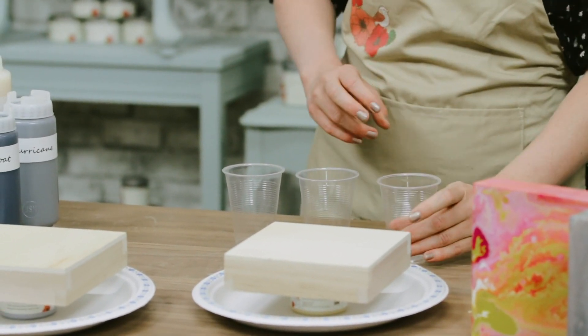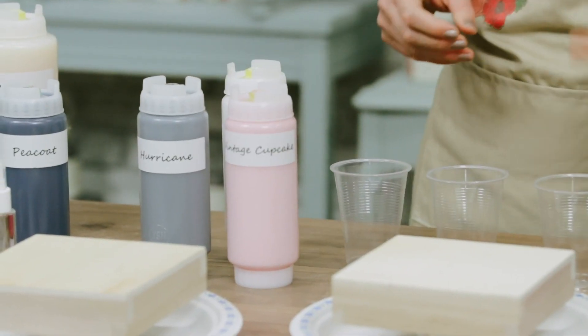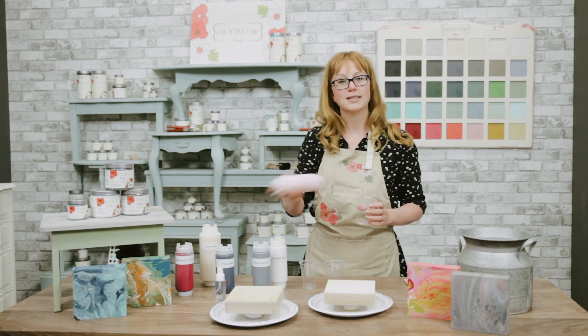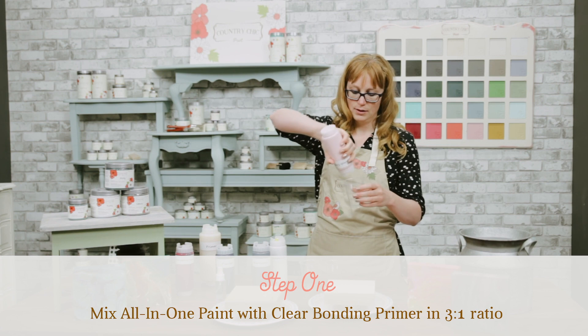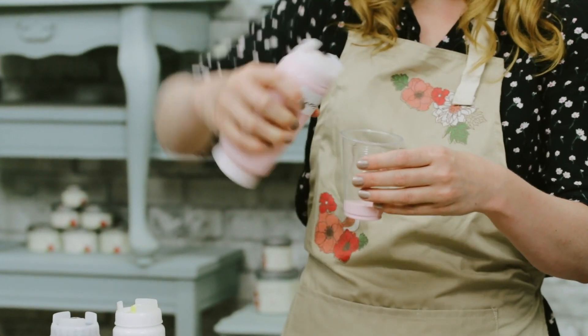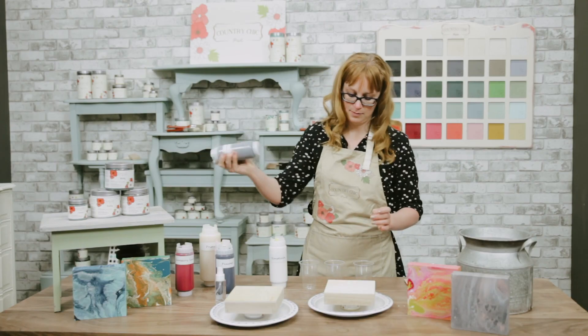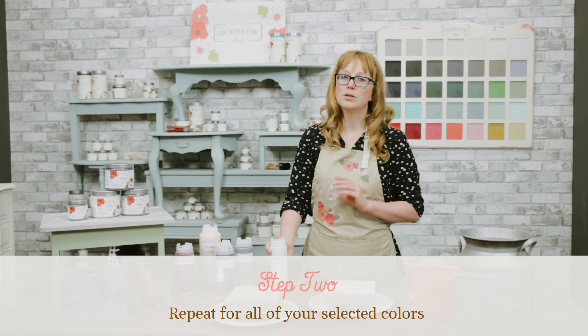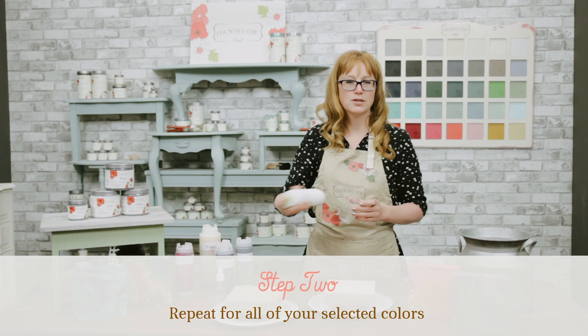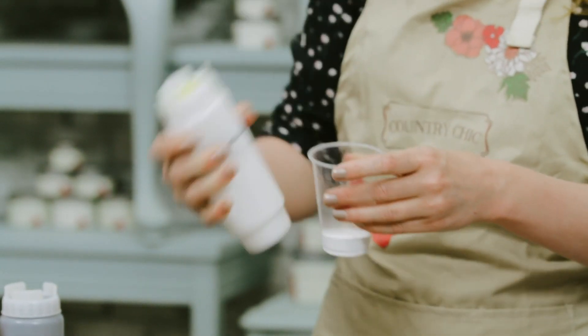We're going to use three colors today: Simplicity, Vintage Cupcake, and Hurricane. I'm going to pour some paint into these cups — it's not an exact science, but start with about two parts paint and one part primer. A little tip: when you're doing these paint pours you want to avoid using too much of a dark color. If you're going to use a black such as Licorice, make sure you only use a little bit of it, otherwise it gets really overpowering. You definitely always want to include a white such as Simplicity, Vanilla Frosting, or Crinoline.